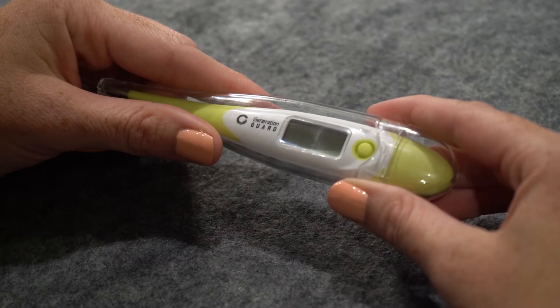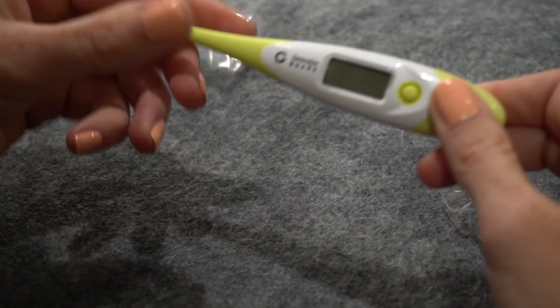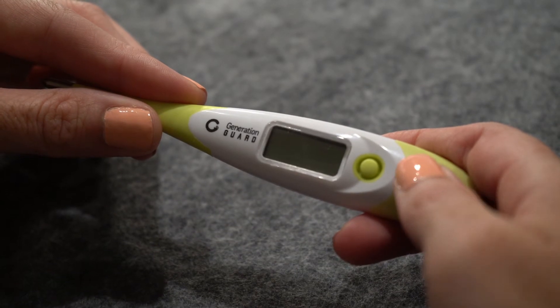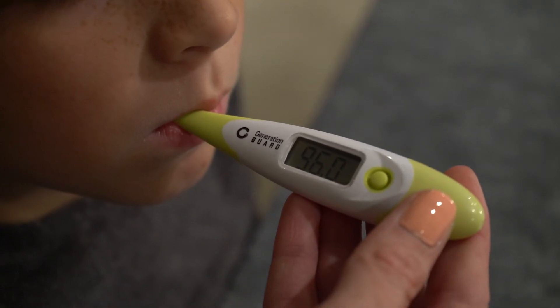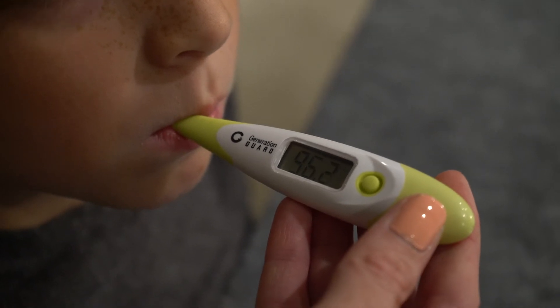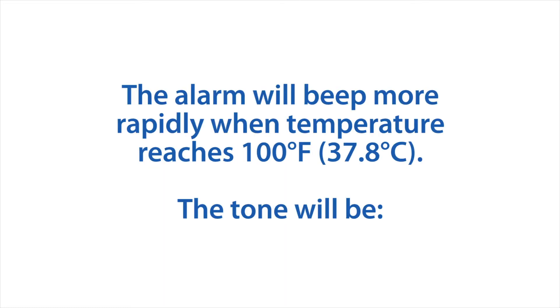If the beep volume seems too low, this thermometer was originally designed to have a low and positive beep so as not to disturb partners or kids when taking temperatures at night. You should be able to hear the beep just fine in a quiet room, but it may not be loud enough when other sources of noise are present.